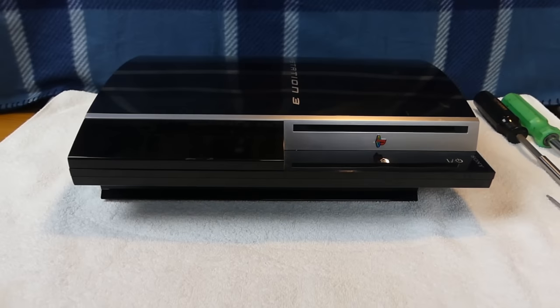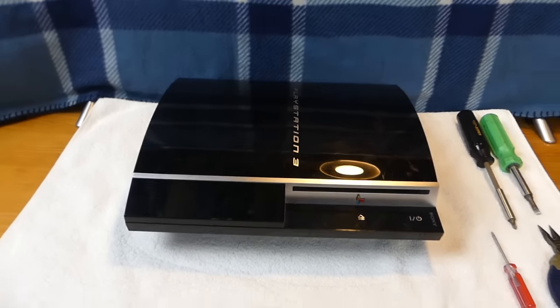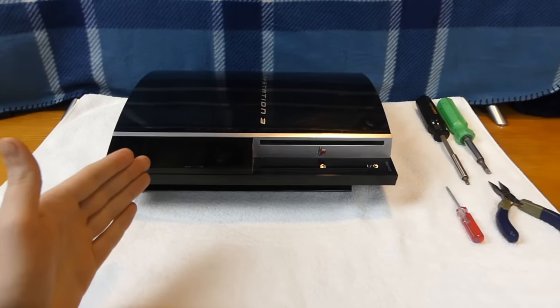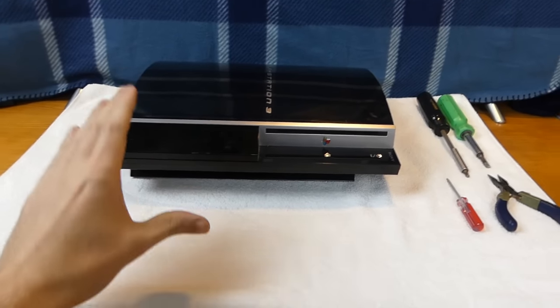Hey everybody, what's going on? Speedy Diver here, and this is going to be how to clean your PS3 - or as many of you like to call it, your PlayStation 3. This is the 40 gigabyte model, and I will actually be opening this up totally, taking it down, tearing it down, and showing you guys how to open it and how to clean the inside.